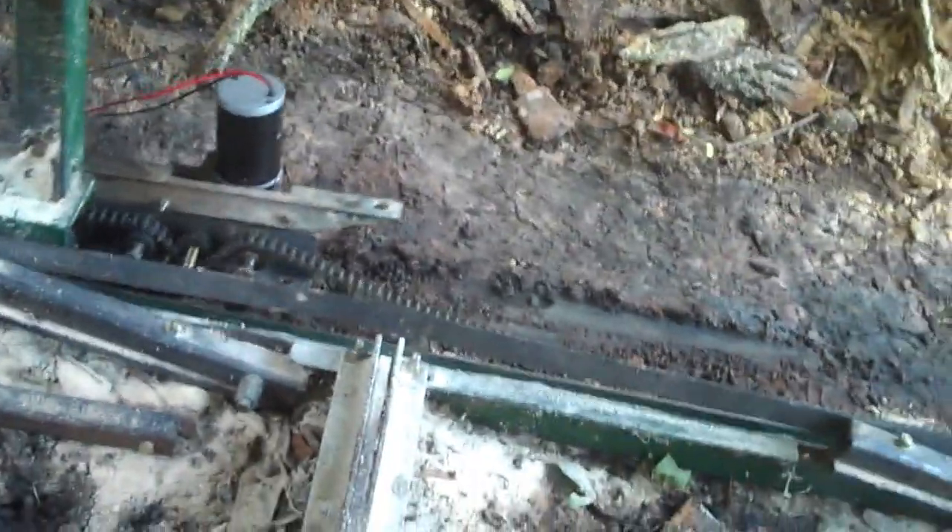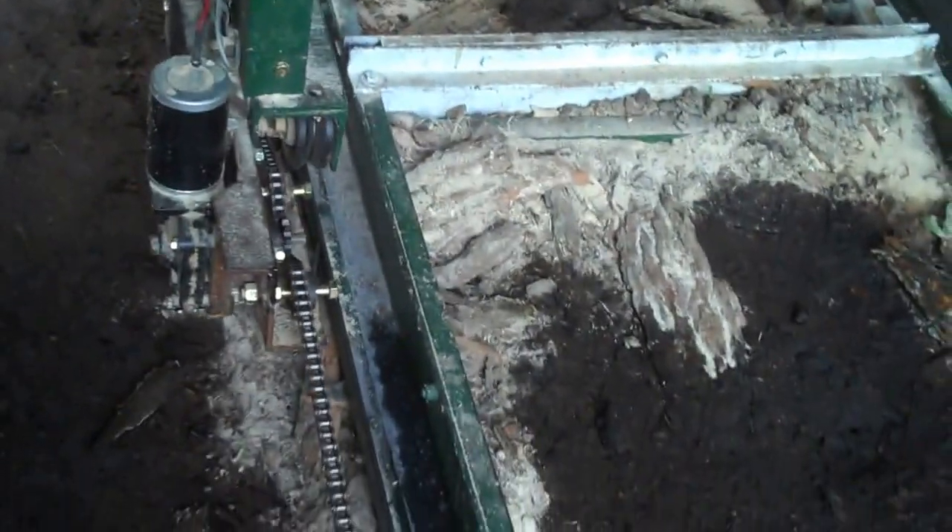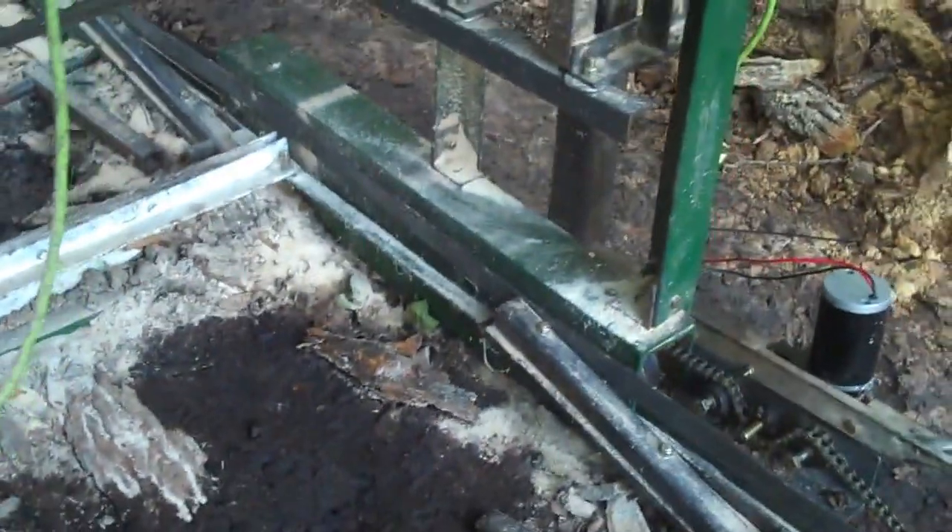I put these power feeds on like this to pull it through on both sides at the same rate, because I seem to be having a little problem with the saw head kind of racking a little bit.